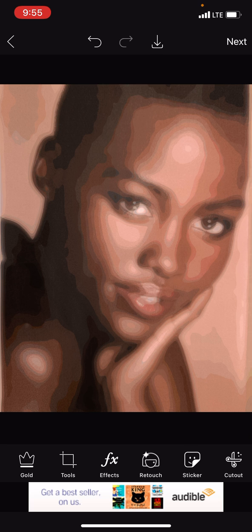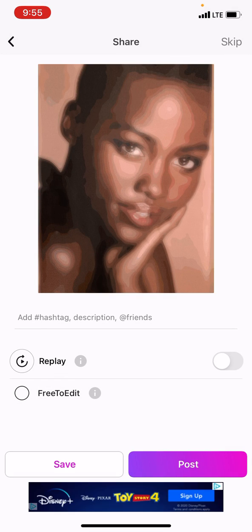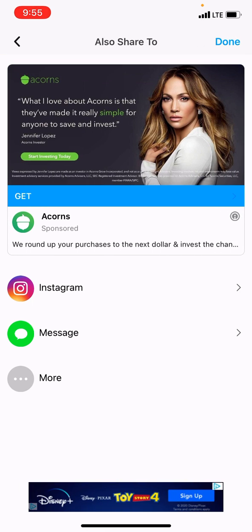Hit Apply, and then Next, and you can hit the button on the left that says Save and download the photo into your own phone, and then you're done. See you next time.